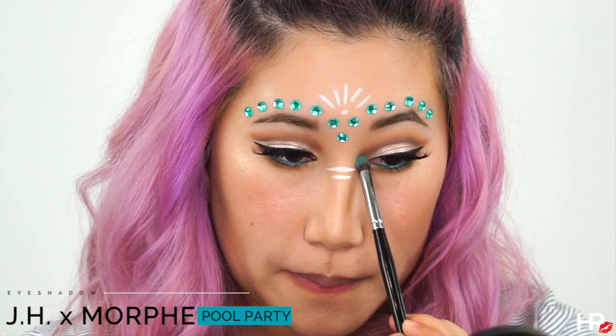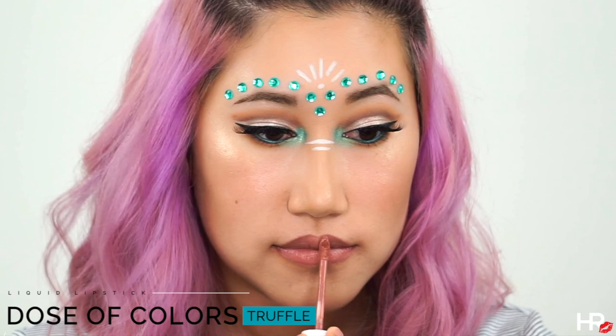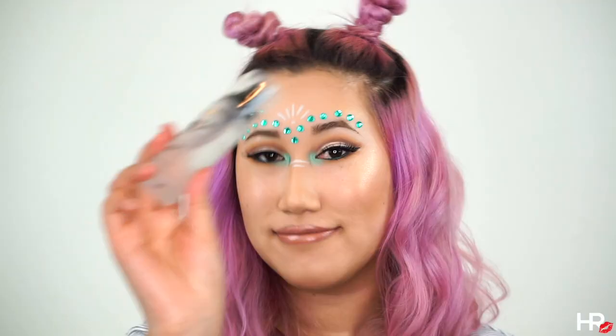I'm adding a shimmer teal shade in the inner corners just to make my eyes pop. I'm applying Dose of Colors liquid lipstick in Truffle — this formula is so comfortable and I want it to last all day. Over top I'm using the Color Pop Glossy Lip in My Jam just to make my lips very luscious looking.